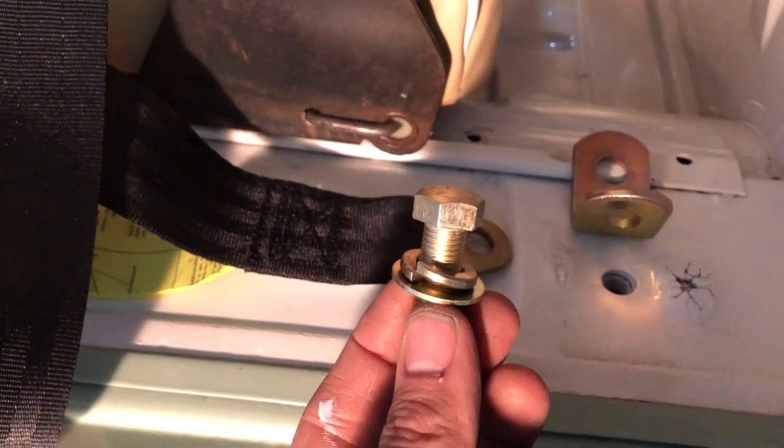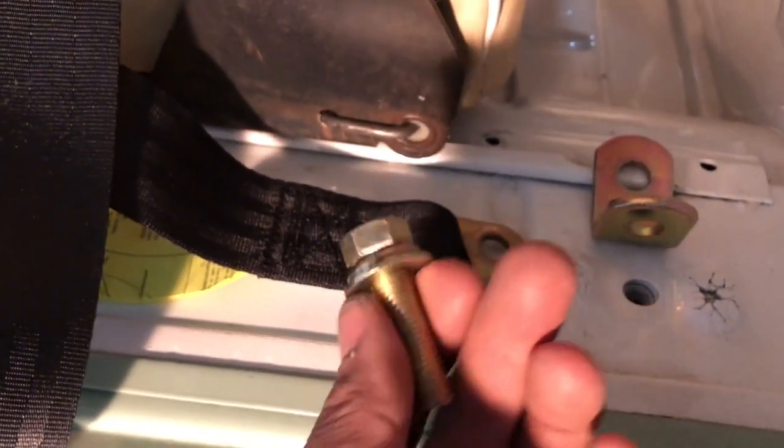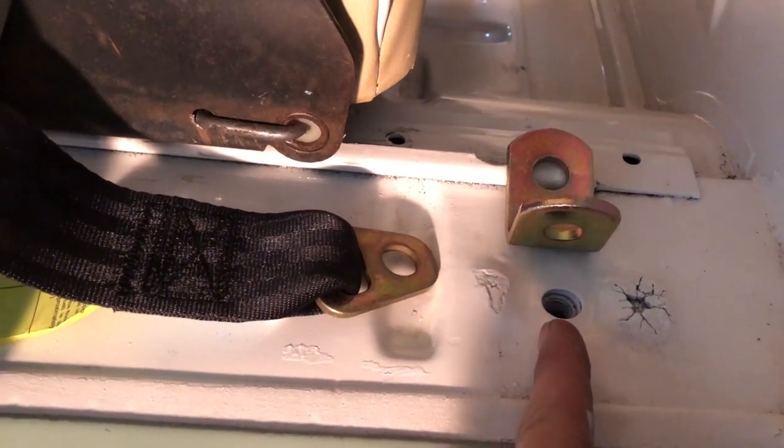The first thing you're gonna want to do is put your locking washer and your washer on this long bolt, because it's gonna go through this pre-existing factory screw hole thing and come out the other side underneath your wheel well down there.